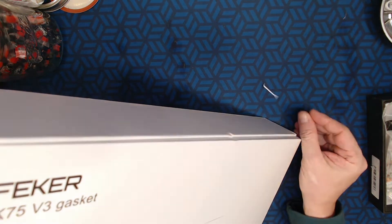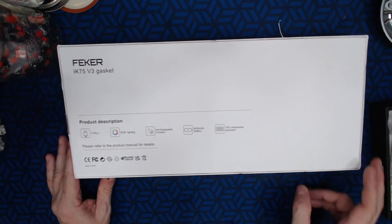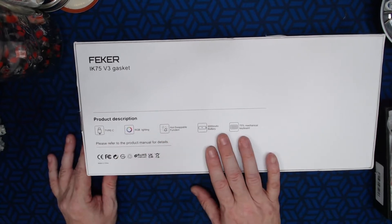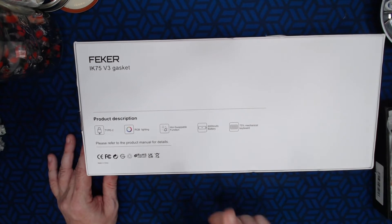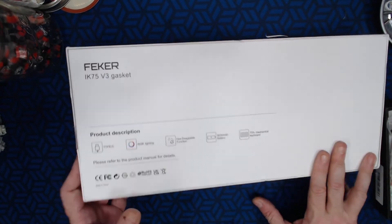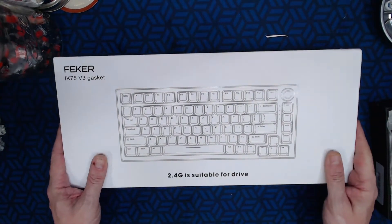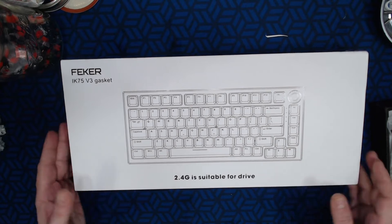On the bottom of the box it gives you a description: Type-C, RGB lighting, hot swap, 8,000 mAh battery, and 75% layout. I think that's a bigger battery than the V2 or V1. As we can see, this is basically the same layout as a GMMK Pro.